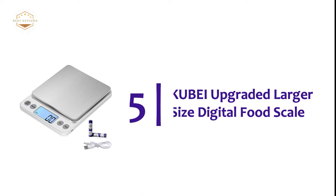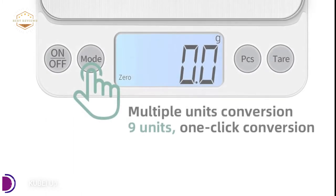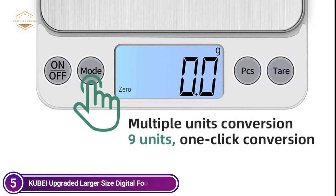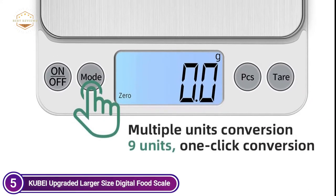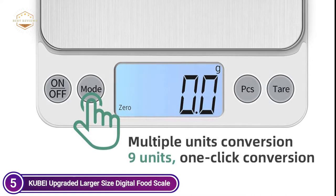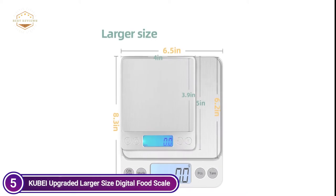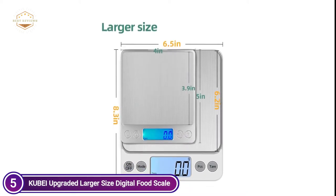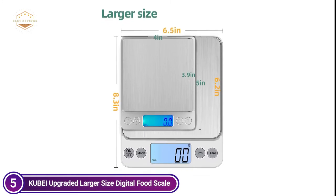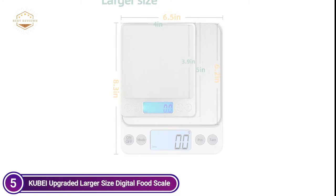Starting our list at number 5, the Kobe I upgraded larger size digital food scale. It features a large LCD screen and big button design to accommodate the demands of more cooks. The scale has a tare function, allowing you to subtract the weight of the vessel to know the exact weight of the item. It also has unit conversion and counting functions, and is constructed from stainless steel that is strong and easy to wash. The four-corner anti-skid base design makes the scale stable.